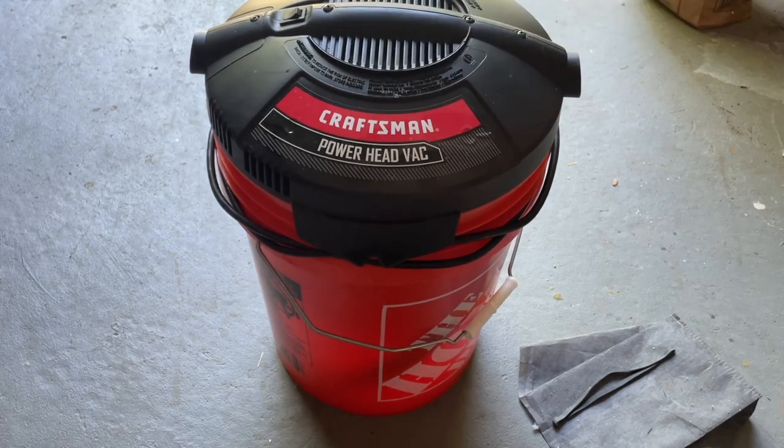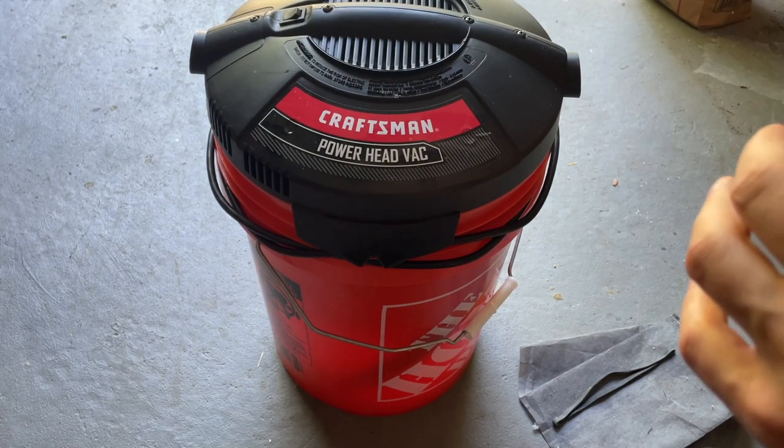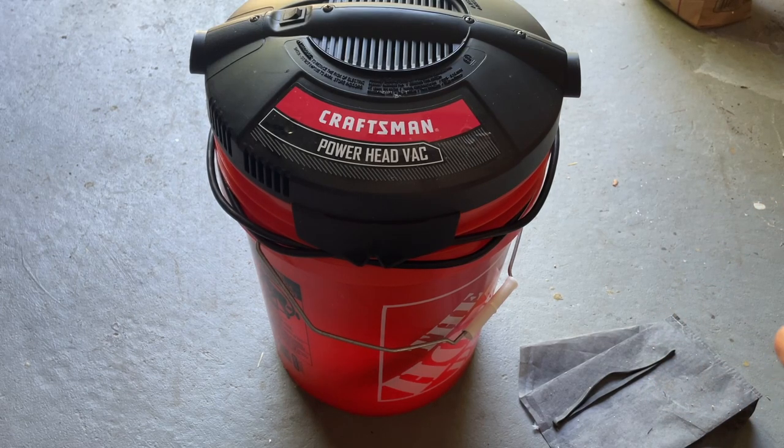In this video, I wanted to do a brief review of this. It's called the Craftsman Powerhead Vac, probably better known as the Craftsman 5-Gallon Wet-Dry Vac or Shop Vac.